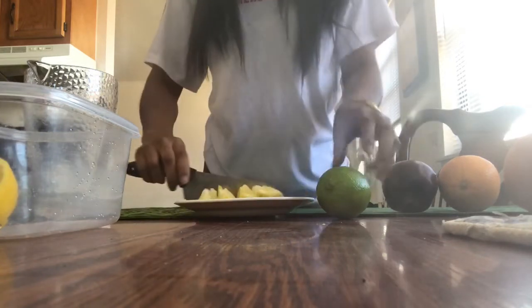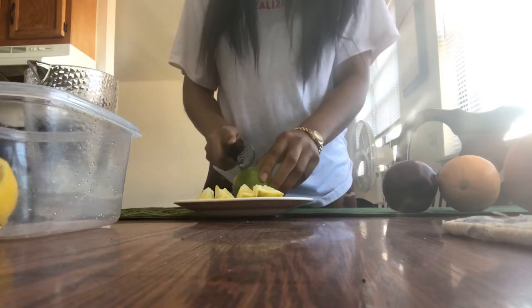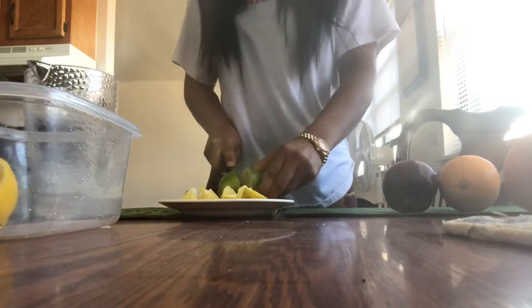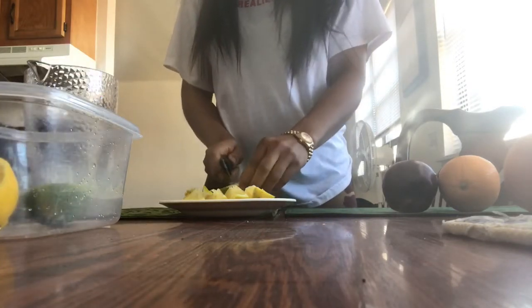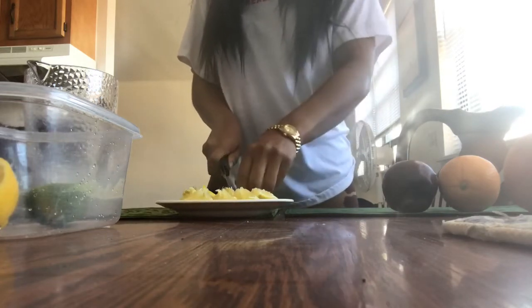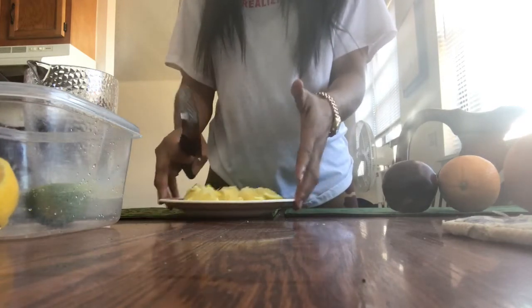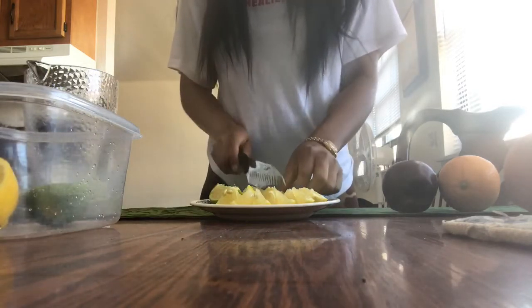So that's the lemon. And literally take the lime and cut it the same exact way. It's pretty simple. I actually like cutting the fruit on the plate because all the extra juice just stays in here and I can just pour it in the water and I don't waste anything.